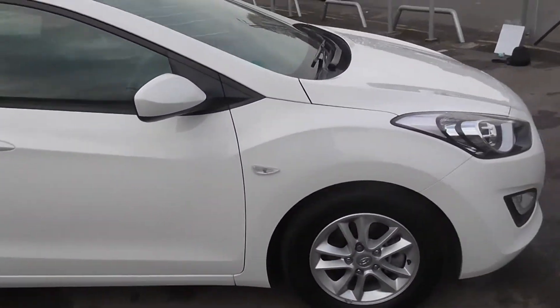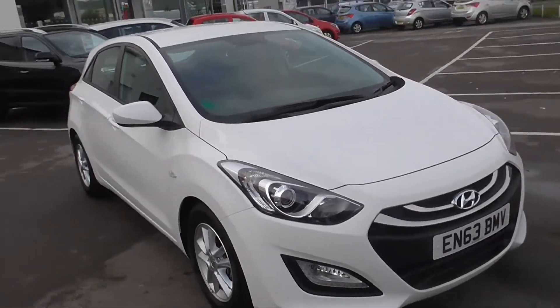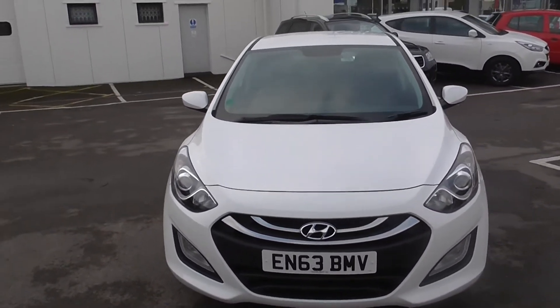You can book a test drive with this vehicle on wessexgarages.co.uk. If you do reserve the car online you can receive an additional discount, and we do hold very low finance packages on this vehicle.